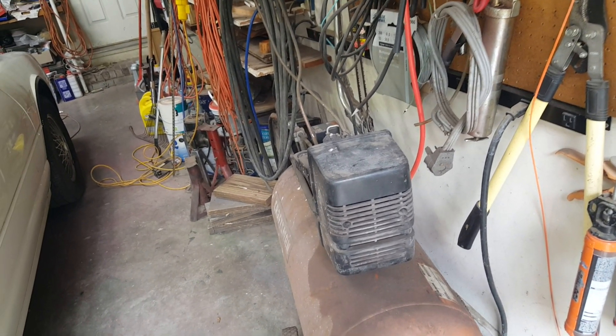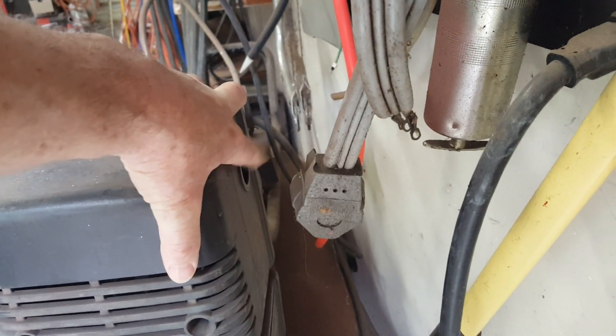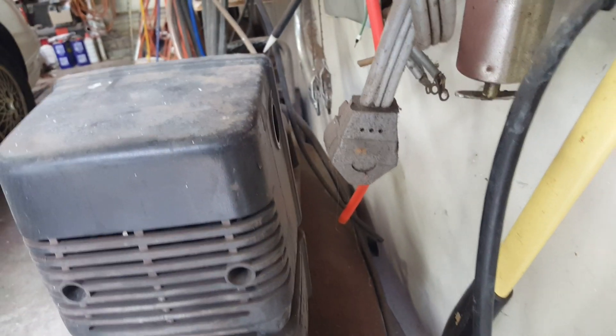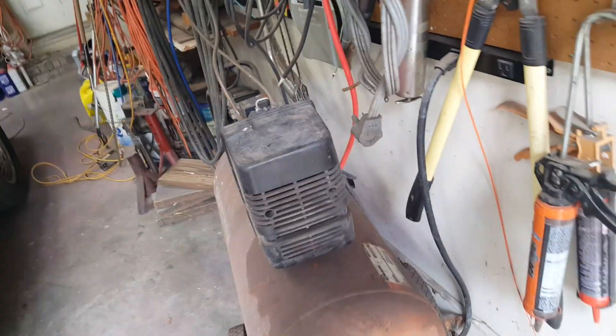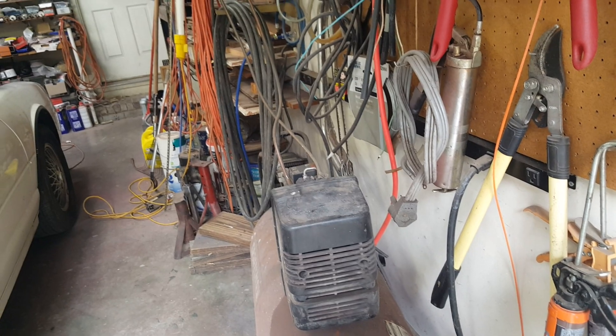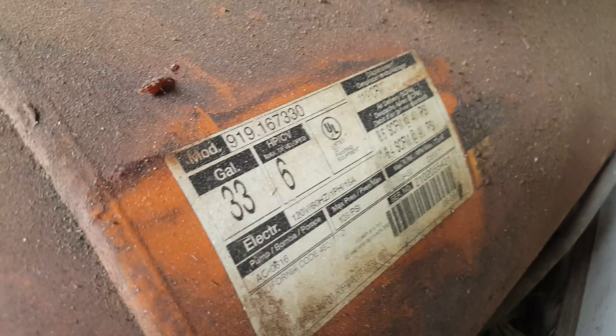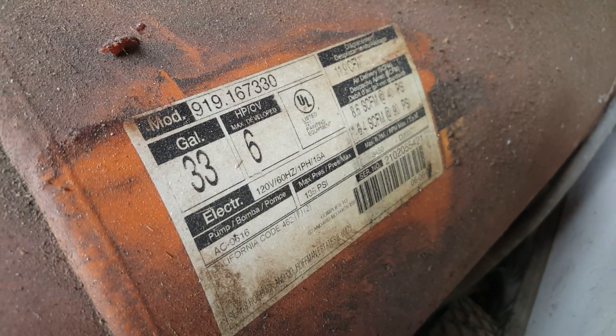I didn't realize it, but when we painted the car, I did have an inline filter, but this thing has a muffler filter that's supposed to go in that hole right there — and it's missing. I ordered one, and I thought, well, this thing takes a long time to charge up the air, so I ordered a rebuild kit to replace the ring, the cylinder, the compressor head, and the gaskets. This thing is a 919-167-330 — a 33-gallon, 6-horsepower oilless compressor. This thing has been a workhorse.